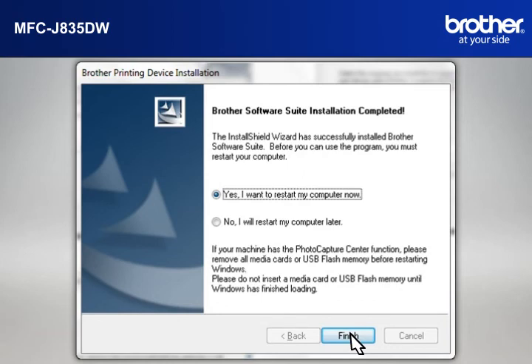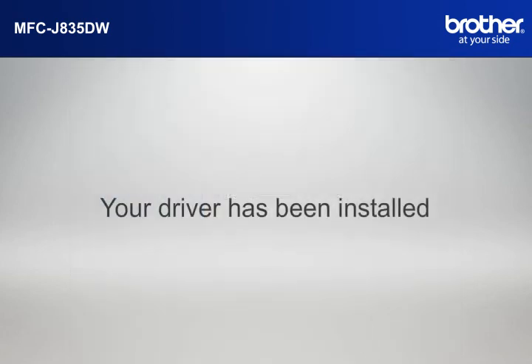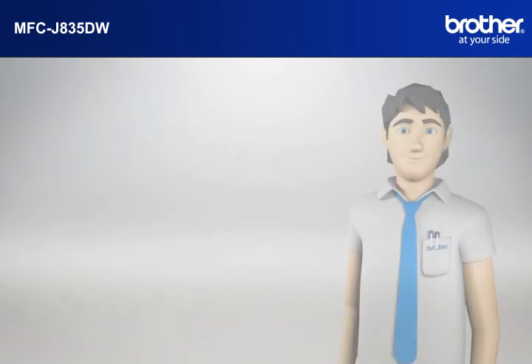At the Brother software suite installation completed window, select Yes I want to restart my computer now and click Finish. Your driver is now successfully installed. You should now be able to print wirelessly.